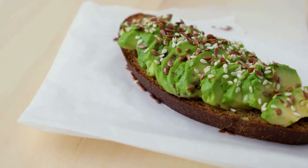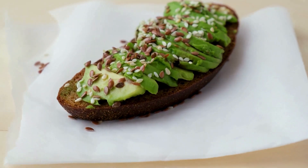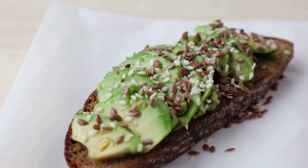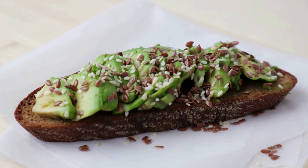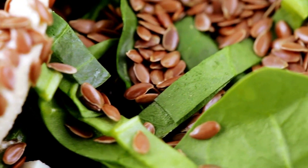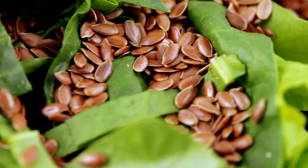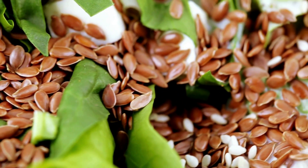Flax seeds can be eaten whole, ground, or as an oil. Whole flax seeds have a tough outer shell that is difficult for our bodies to break down, so it's recommended to grind them before consuming to make their nutrients more easily digestible. Ground flax seeds can be added to smoothies, oatmeal, yogurt, or baked goods like muffins and bread.